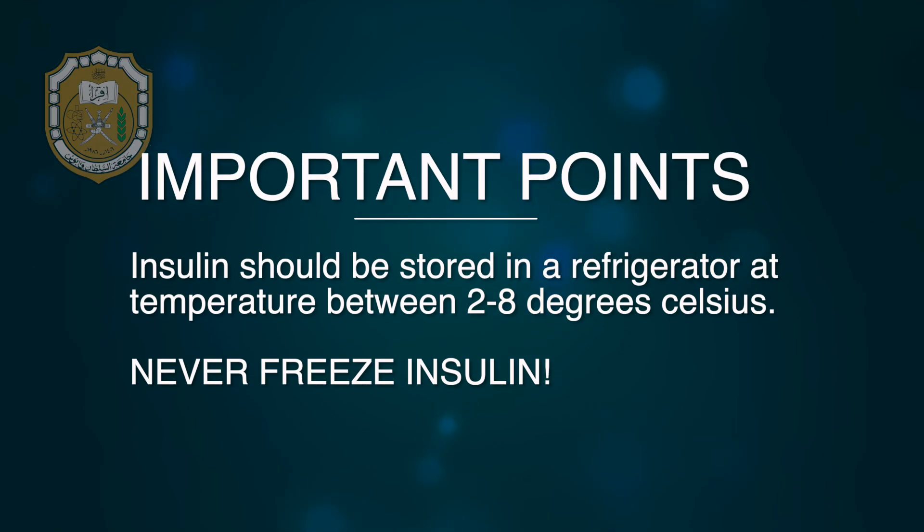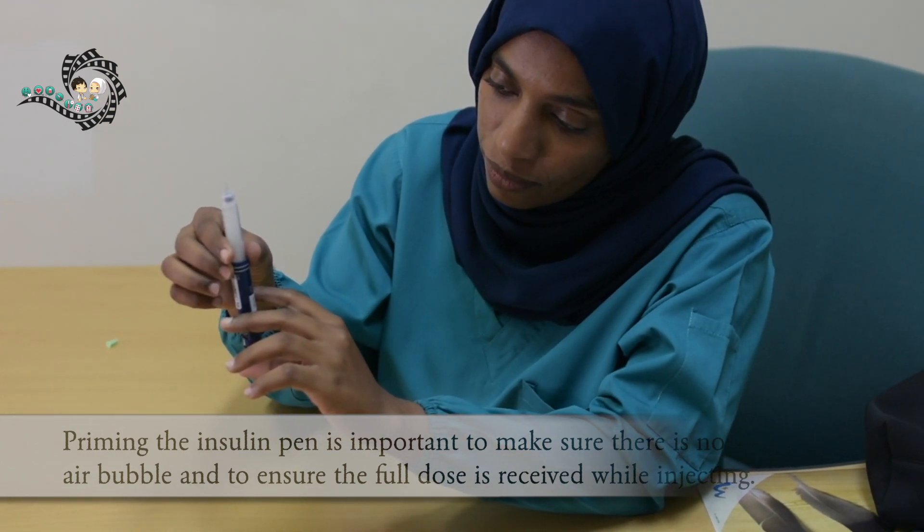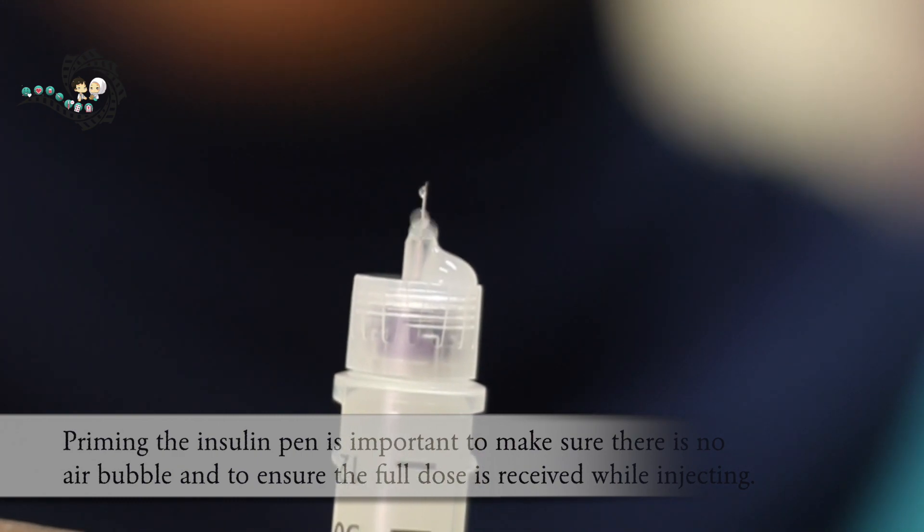Before ending the video, I would like to highlight the following points. Insulin should be stored in a refrigerator at a temperature between 2 to 8 degrees Celsius. Never freeze insulin. Priming the insulin pen is important to make sure there is no air bubble in the insulin and to ensure the full dose is received while injecting.